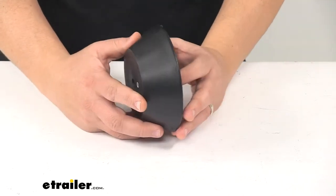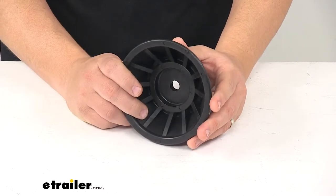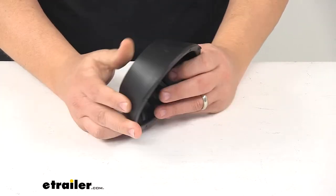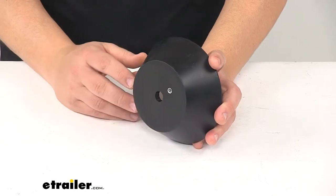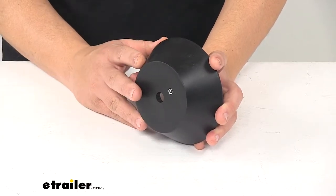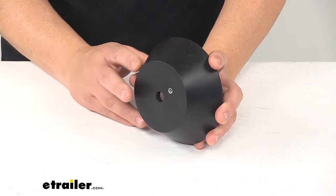Today we're taking a look at the Yates Bow Bell for boat trailer rollers. This attaches to the end of the bow roller on your trailer to prevent damage to your boat when loading and unloading. It ensures that your boat does not scrape along bolts or roller brackets.